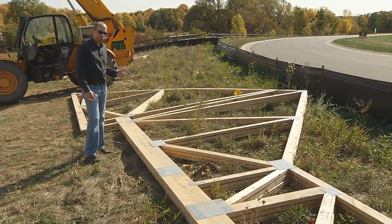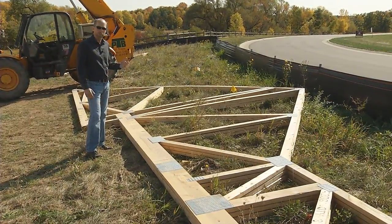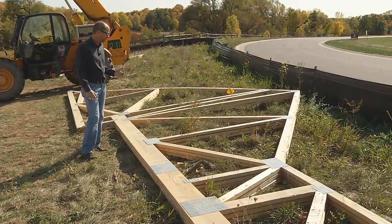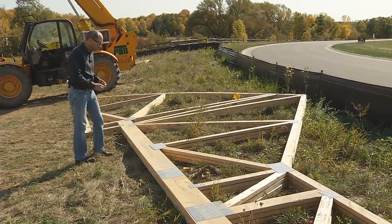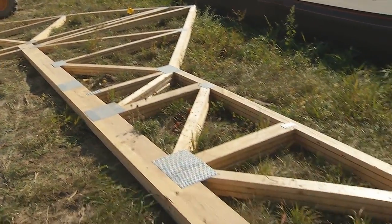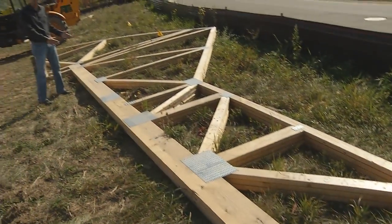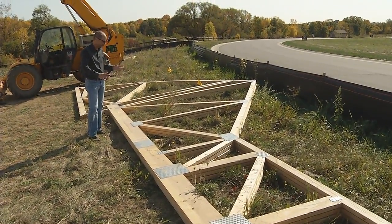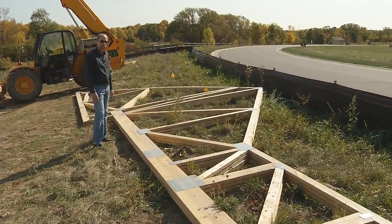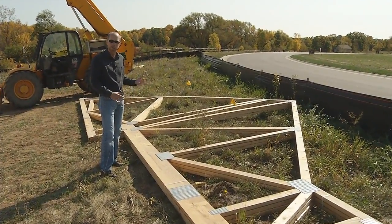Since the 70s and 80s, roof trusses have gained a lot of popularity. Some of the main reasons for that is because they're very strong and light and easy to install, and they're very cost-effective. They can also span really far distances. You can see the clear span of this truss all the way from down there to this end — they can span that far without having any intermediate load-bearing walls or anything in the middle, which enables us to do a lot of dynamic designs that you could not do with conventionally framed roof systems.